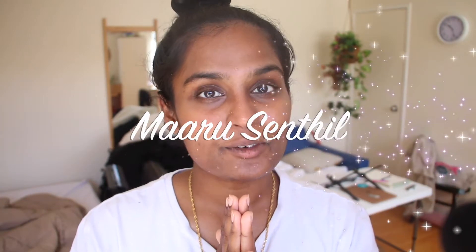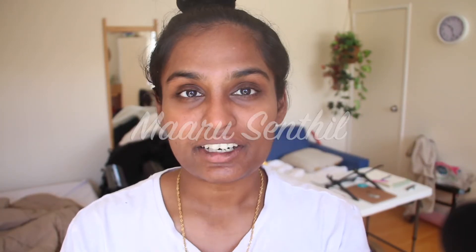Hi guys, how are you doing? I hope you're all well. Today I'm going to be sharing with you my facial waxing routine. I know that under lockdown circumstances, those of you who get waxing done outside may not be able to. I personally do my waxing myself. I've just got a routine figured out and it works for me, and that way I save a bit of money by doing it myself. So I thought I'd share my routine with you.